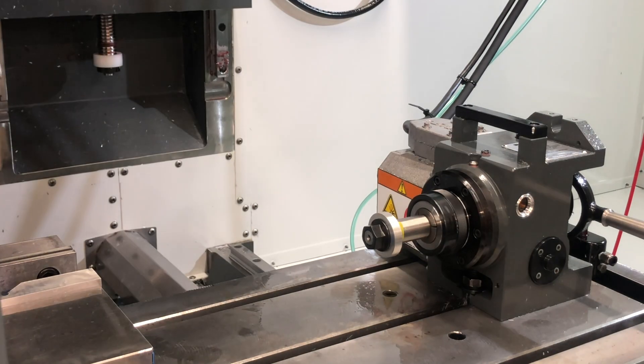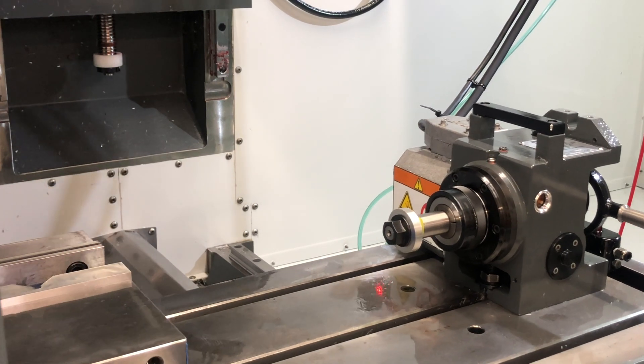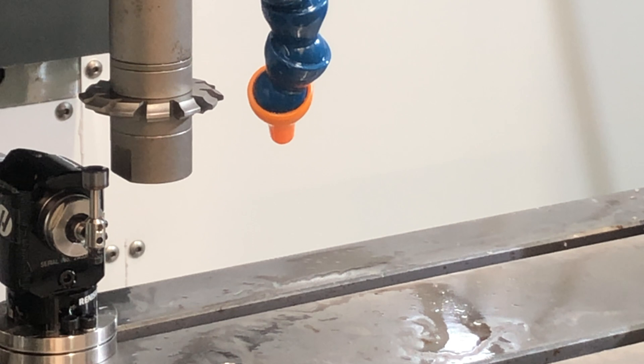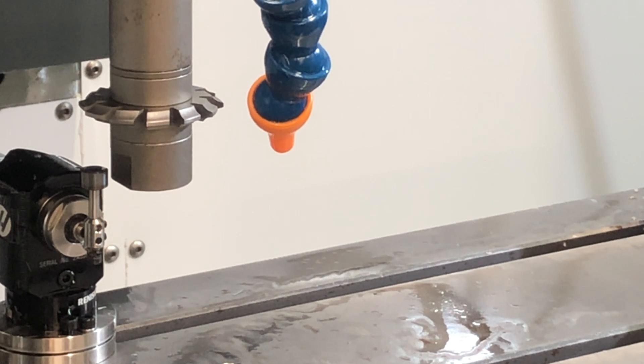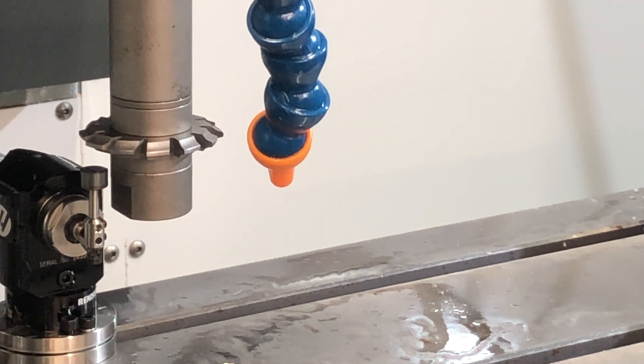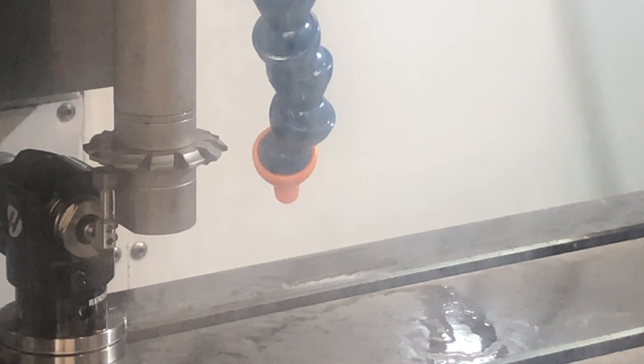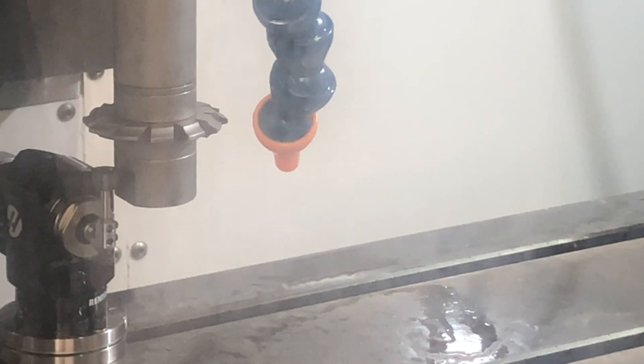And we're back at the mill. Now we'll go ahead and touch off our gear cutting tool. If you remember, I set my layer height inside of HSM to the bottom of the cutter, so we're going to go ahead and probe at that same position. And just like that, we're done — now time to upload our program.